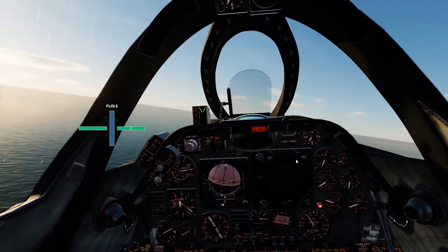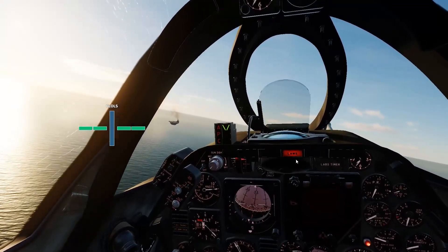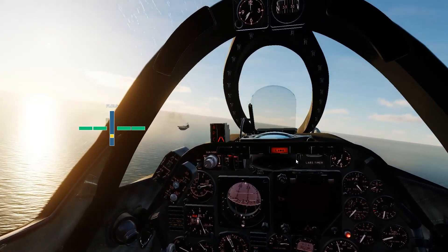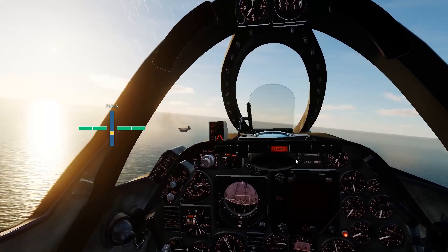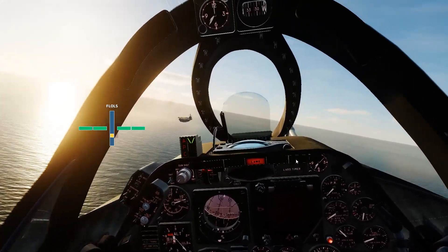Okay, really watching that descent rate. I don't like when you roll out and you don't have a ball. So I'm low. Not trying to overcorrect, just trying to get onto that glide slope now. Roll onto final.